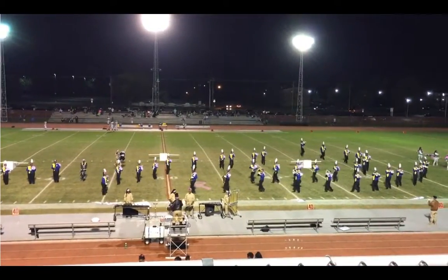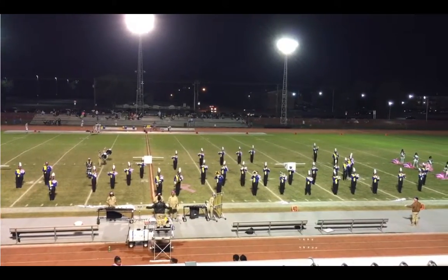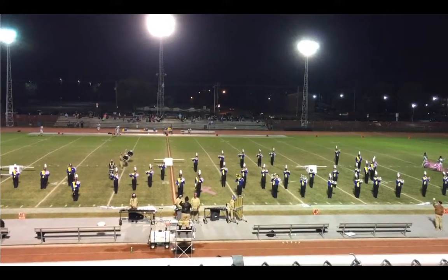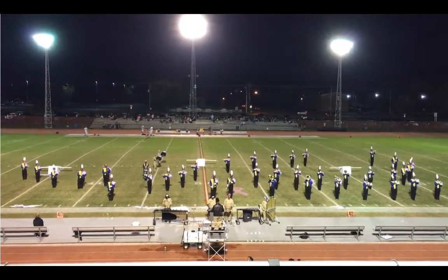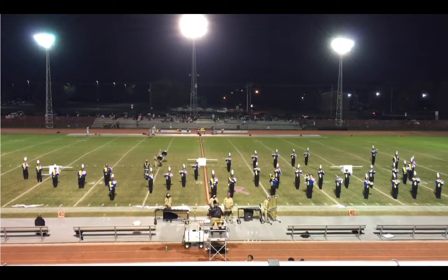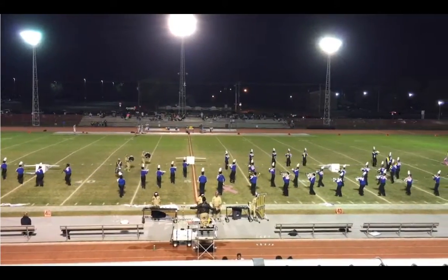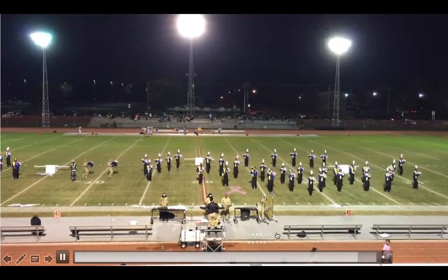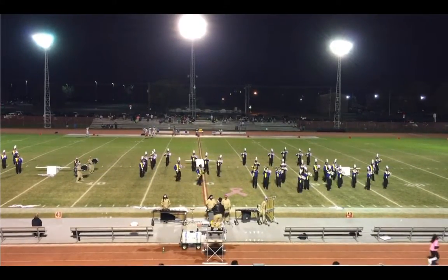Drumline, I give you credit — with only half your members there, that still sounded amazing, good job. Brass winds in general, you need to be subdividing during that drum break. You can't just dud out — you need to be thinking 'one and two and three and.' It shouldn't take you four counts to turn around; it should be one or two counts at the most. But good turnaround — awesome.